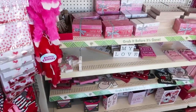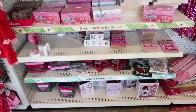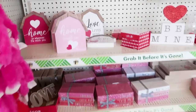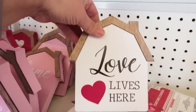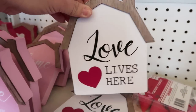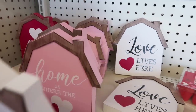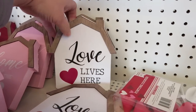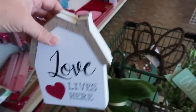Right now, since Valentine's Day is the next holiday, you're going to see a lot of Valentine's Day in the stores. I love the shape of these — this is a great buy. Super cute farmhouse shape. Love this. I think I'm probably going to get two of that shape because I love using this shape a lot in my home.